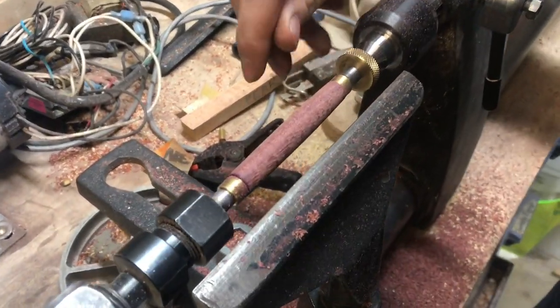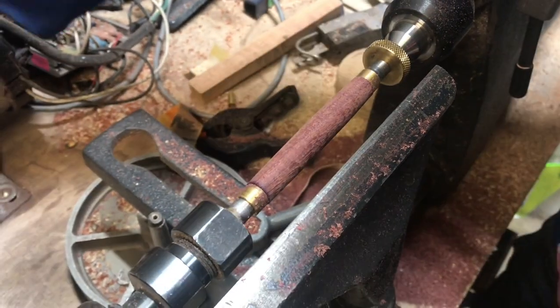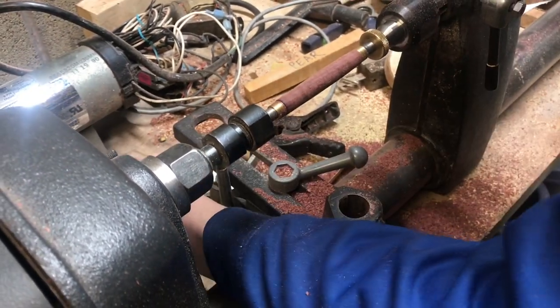I've got it turned down to the bushings with just a little bit of slack there, so I'm going to go ahead and sand that. The sanding step will get rid of all the pits. We're going to take out the tool rest before we start sanding.